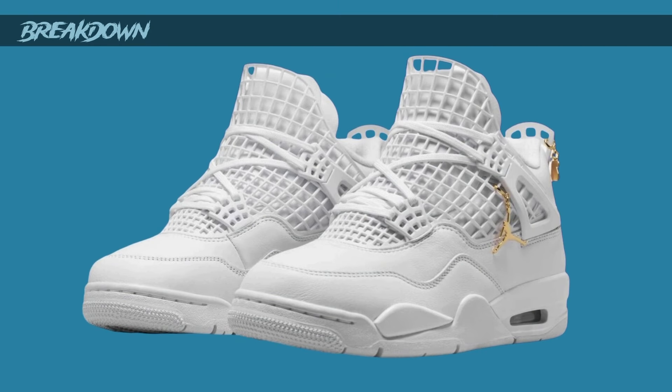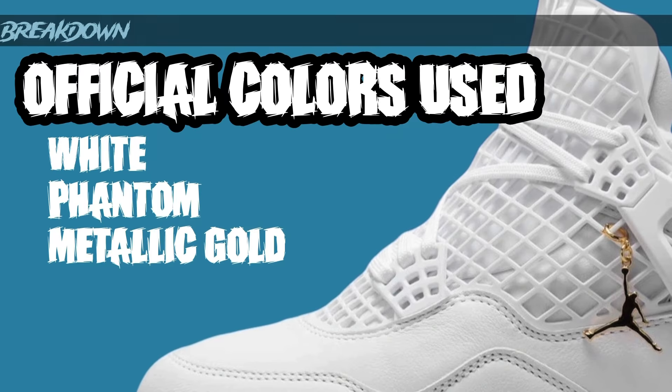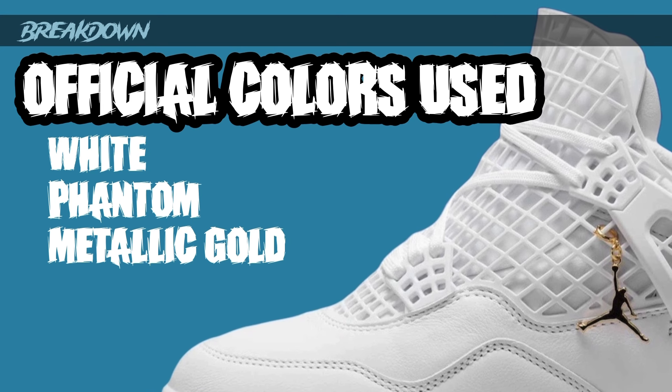Here it is — the Jordan 4 Net. I'm not sure who asked for this sneaker. This is a women's exclusive, and maybe women like this one a little bit more than I think most people do. But I think overall this is an outlet special. It is what it is — I think this is just too weird and out there that most people are not going to like it.